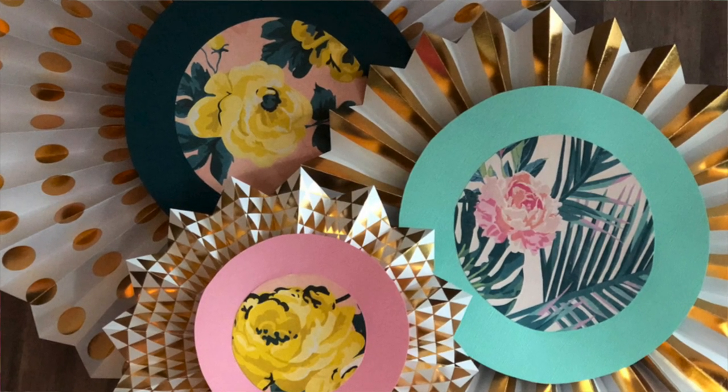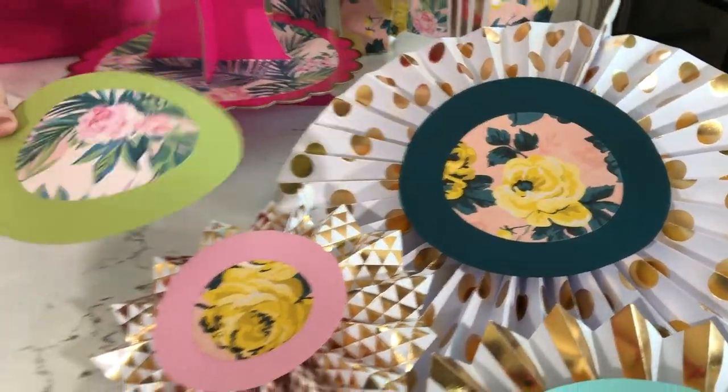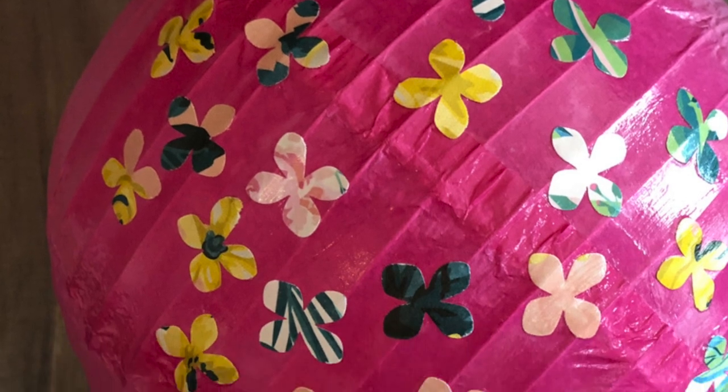Once it's dry, you can just add it to the center of one of your paper fans. These fans came in a package of five or six and they're at all the party stores too, but I love a good dollar store makeover. When I saw these fun new party things I knew we had to do a video on them.